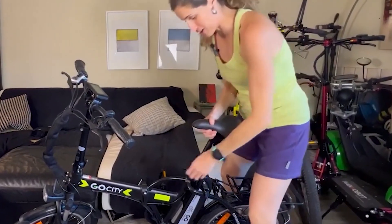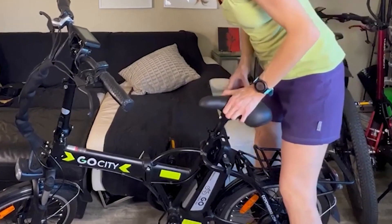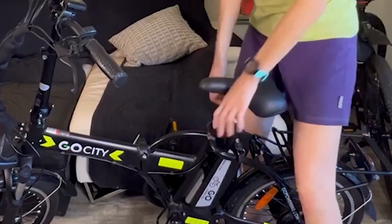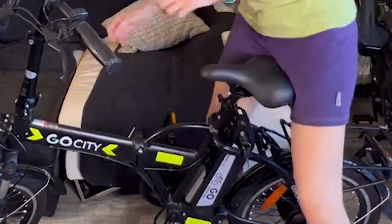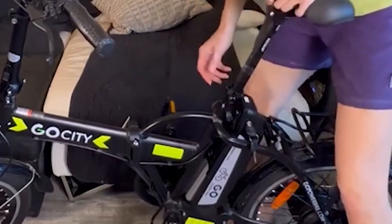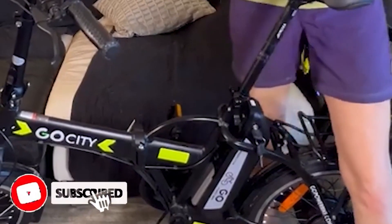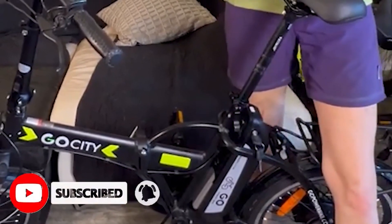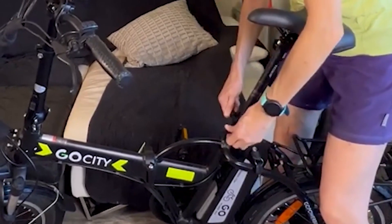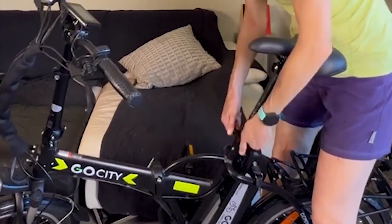Now let me show you how you can adjust the seat. That's all the way down right there — look at how low this seat goes. And then on the other way around, look how tall — this is like up to my waist, and like I said, I'm 5'11. So if you're a tall rider, you're going to have a comfortable pedaling position no matter what height you are. The handlebars also have a little latch, and this is how low they get, and look how high they go.